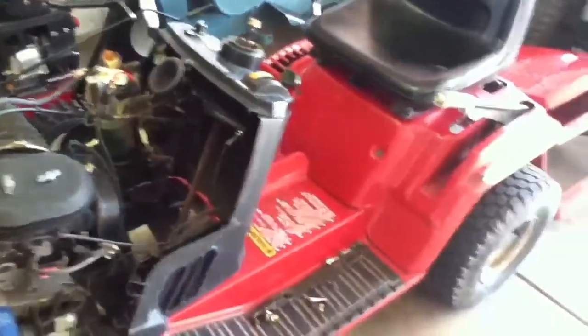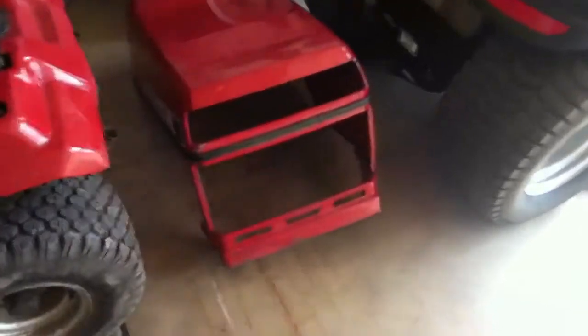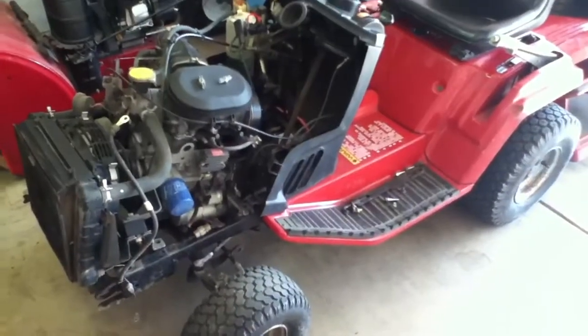Alright guys, just wanted to let you know that's where we're at with the old Honda. I did straighten out the grill the best I could — she was pretty bashed in, but it came back almost straight. So yeah, just fixing other people's stuff. Alright guys, hopefully we'll get this thing back together and running pretty soon. We'll talk to you later.